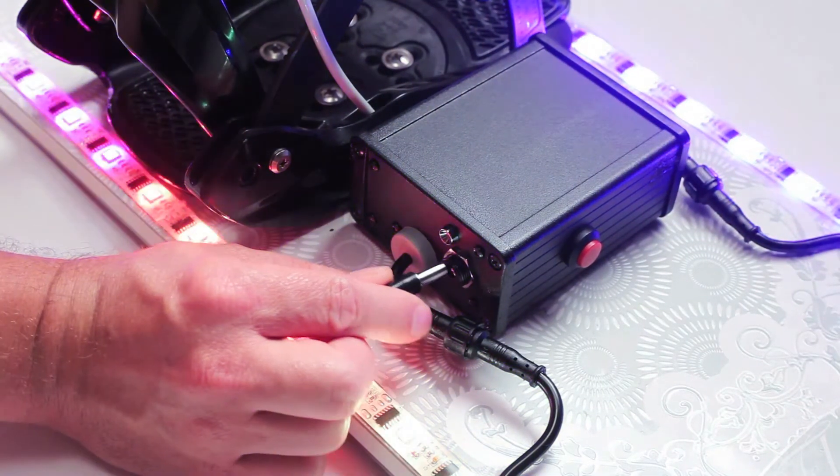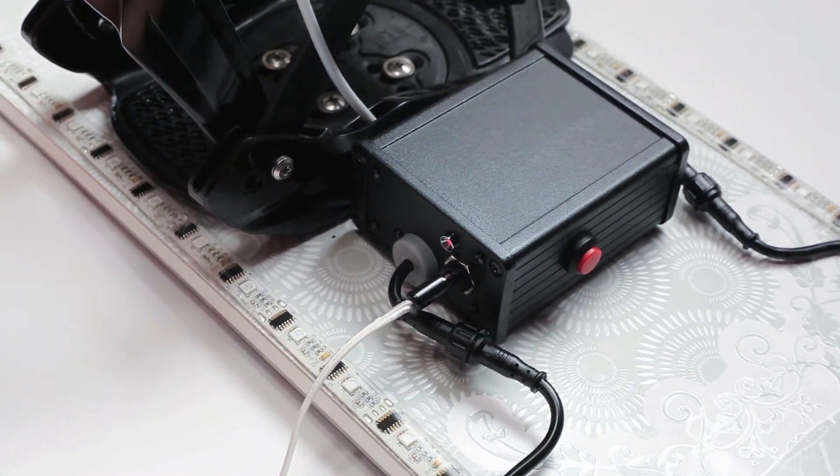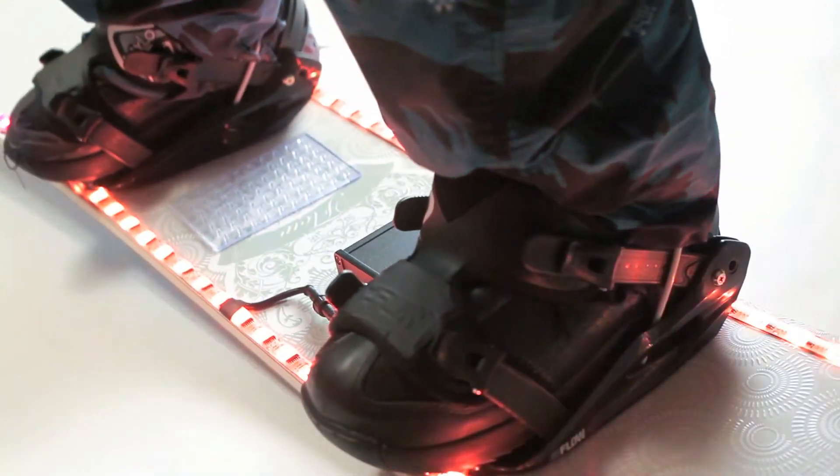The battery lasts for at least six hours and is rechargeable using the provided charger. The system comes with a variety of lighting patterns, some of which respond to motion.